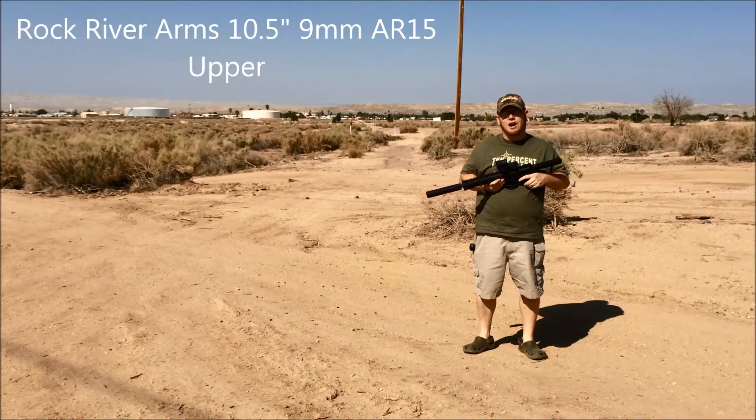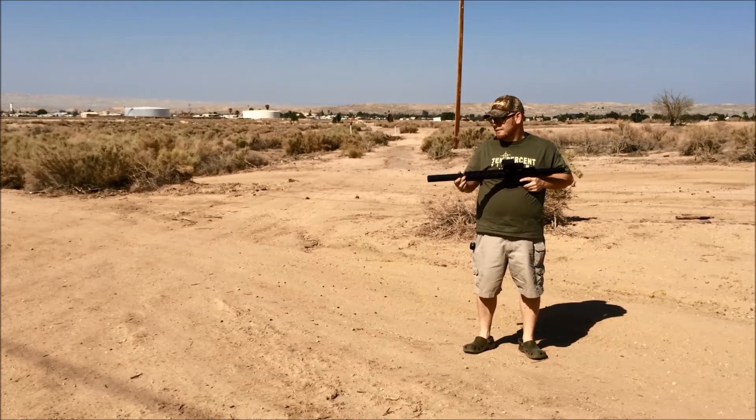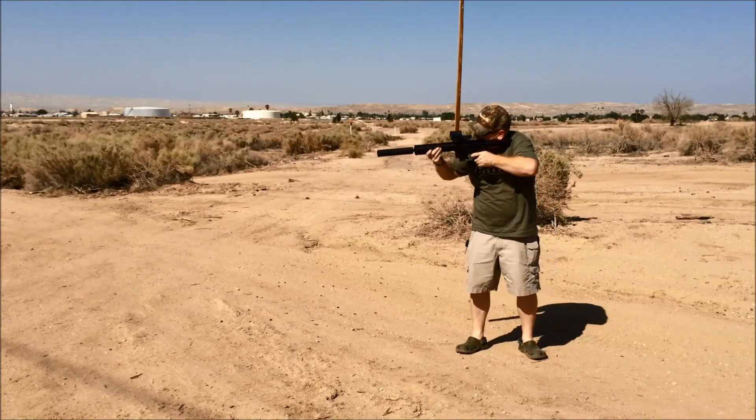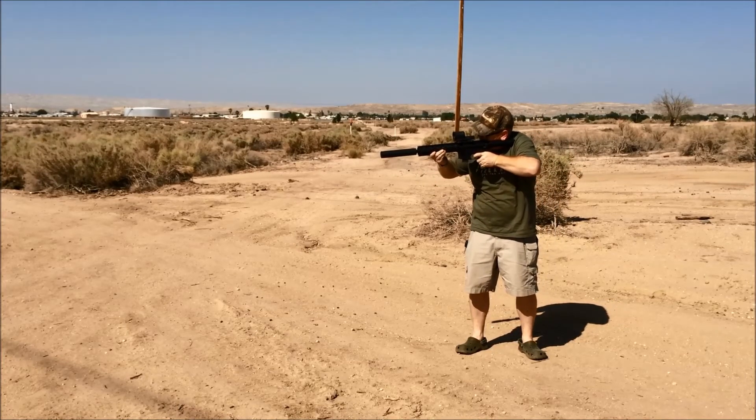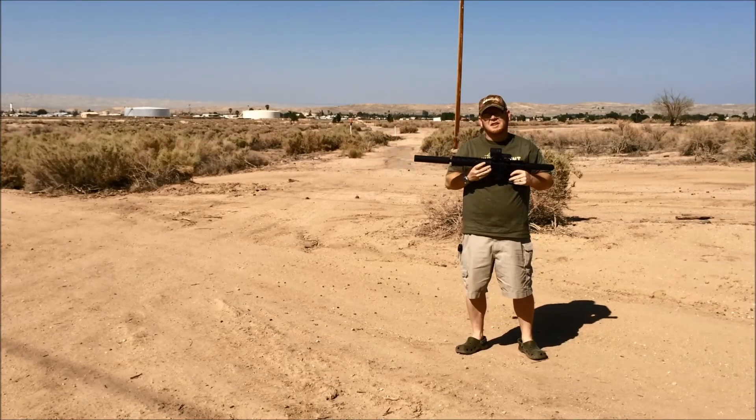And finally we're going to try out our Rock River 10.5-inch barrel with the YHM suppressor again. These are pretty awesome.